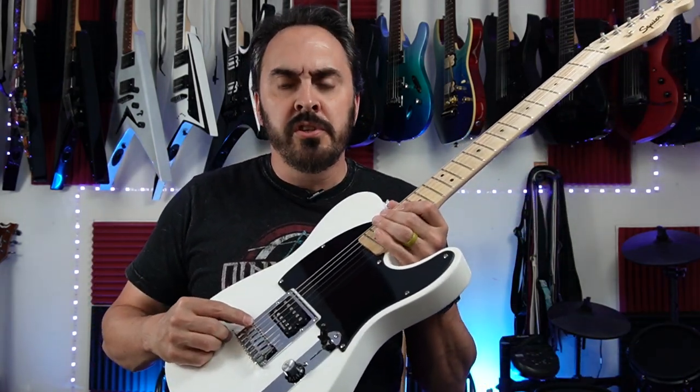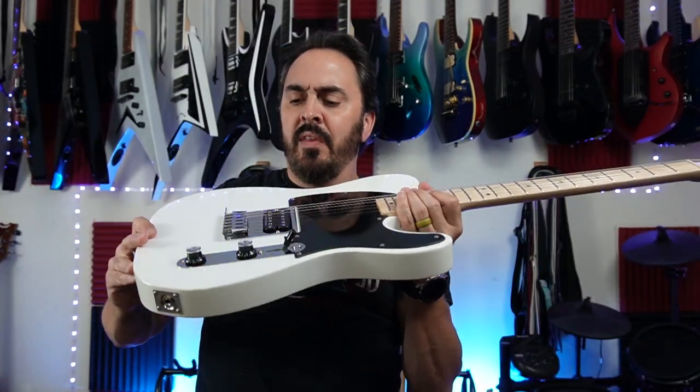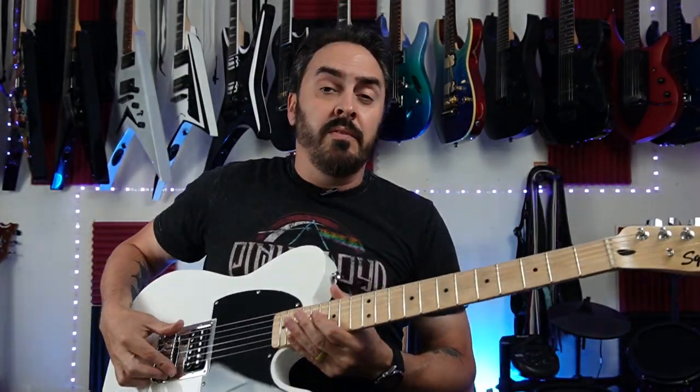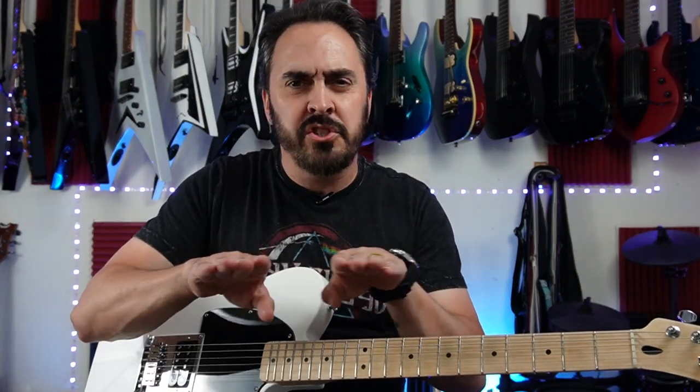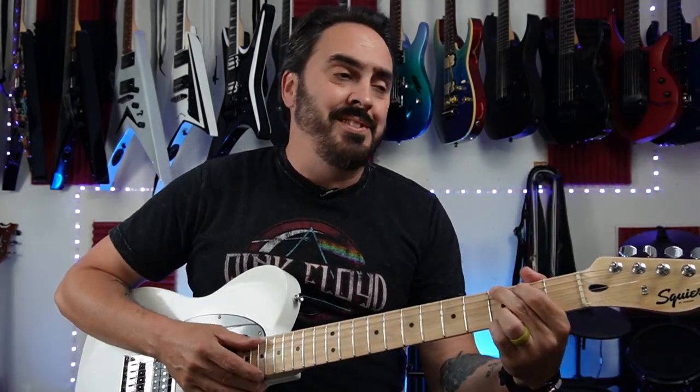One of the first things I did was take the longer screws out of the bridge and put shorter screws in that you can't even see now. Then I fixed the radius of the saddles, because they were very straight and didn't really fit the radius of the fretboard. I was able to get the action down really low with minimal to zero fret buzz.